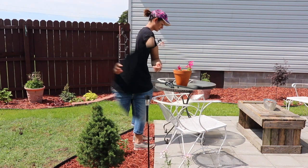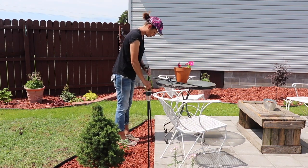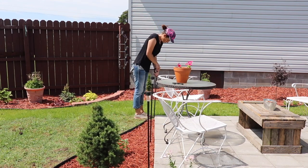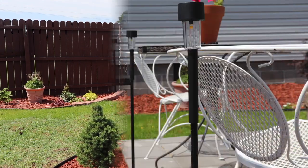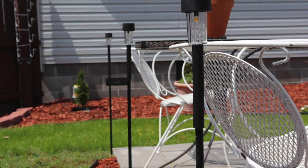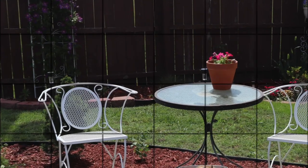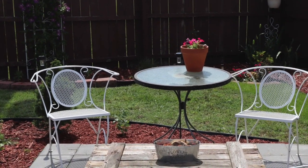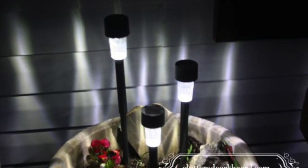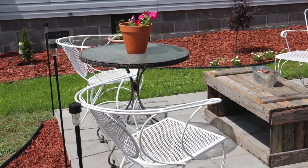So that's all there is to it. If you would like a different height, you can cut the dowel rods. I also actually put three inside a planter one time at varying heights and that was a really fun look, so there's another idea for you. I hope you enjoyed this simple DIY — thanks for watching!